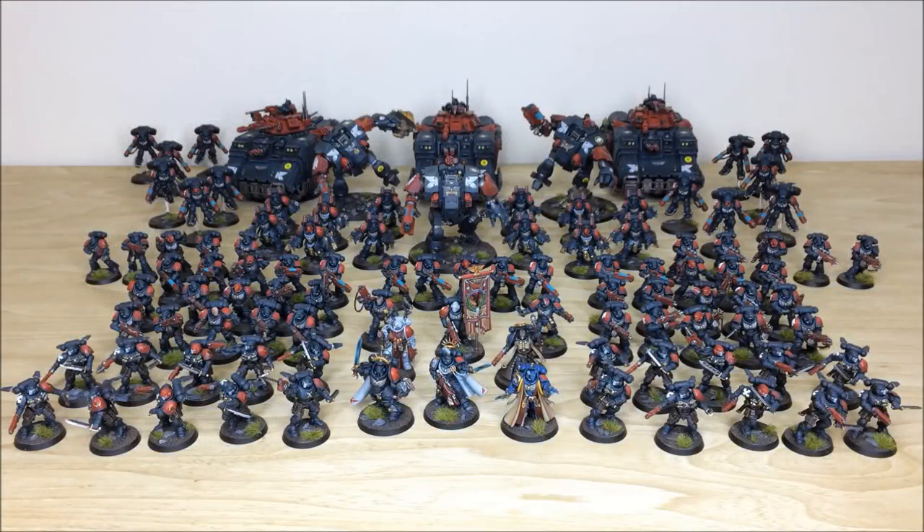So there we have it — I hope you've liked this video and all the awesome Primaris Space Marine models featured throughout. It's been a great project with a really cool color scheme and a great variation of models making up the force. If you're interested in commissioning with us at Siege Studios, head to www.siegestudios.co.uk or click the link in the description to find the contact form — select the relevant options, include your model list, and we can get back to you with a quote.